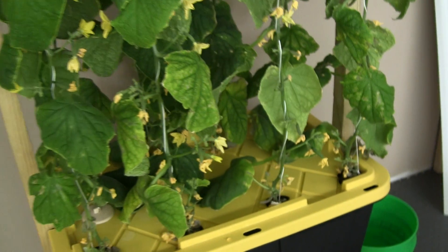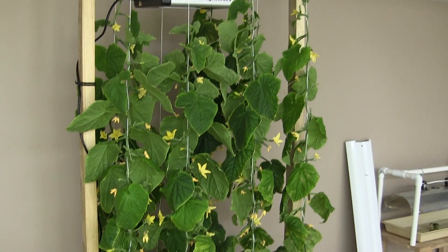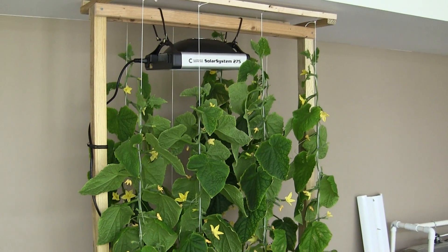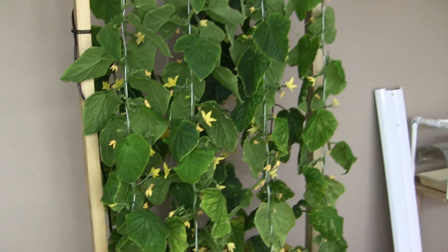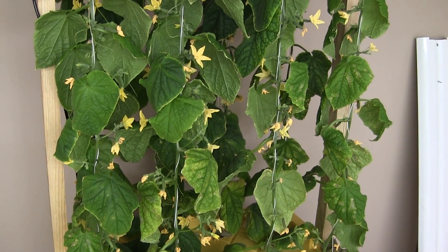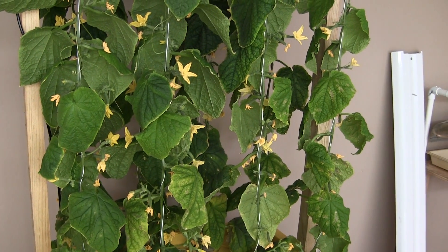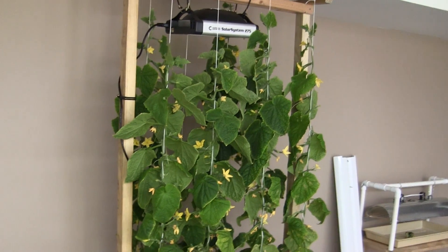These plants are nine weeks from the start when I germinated them and they've already reached the top, which is four feet. It'll be interesting to see which of these blossoms will actually form fruit and how much will be produced. That's it for now. Viel Spaß!